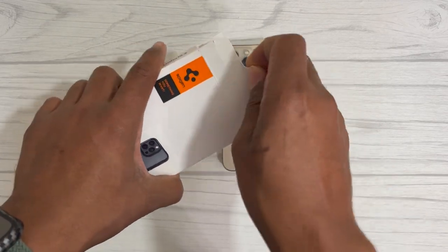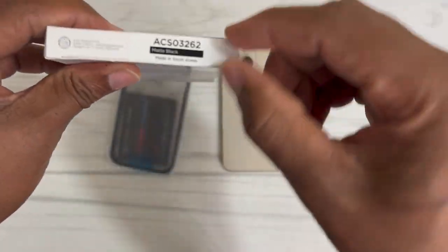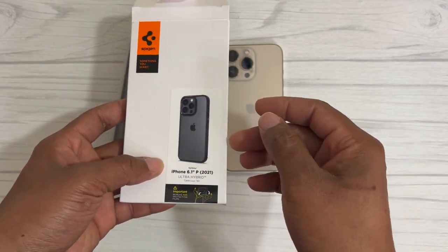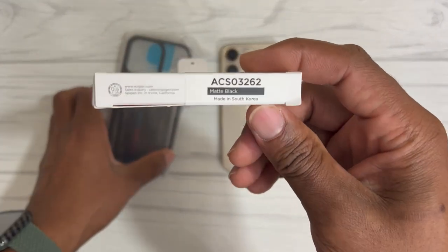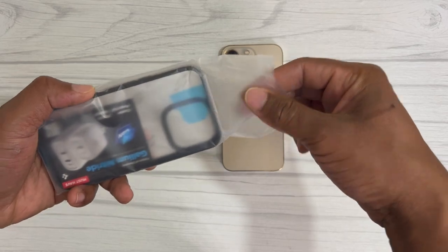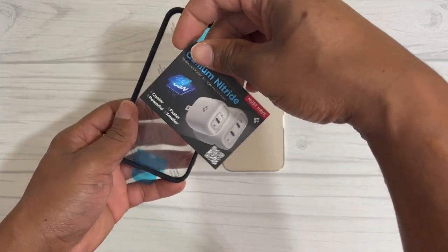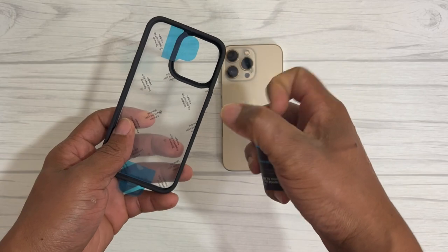Let me pop it out of the box — this is going to be the matte black version. You do have different colors to choose from with the Spigen Ultra Hybrid, but this particular one is the matte black. Setting the box aside, we'll take the case out of the plastic. It does come with some cards, which are pretty much advertising their chargers.